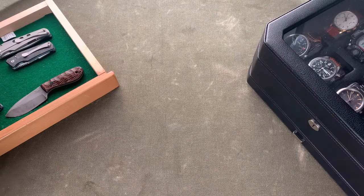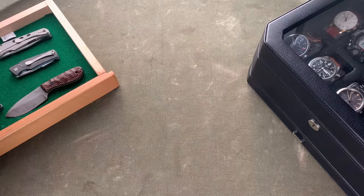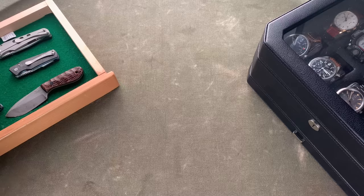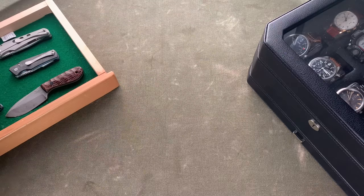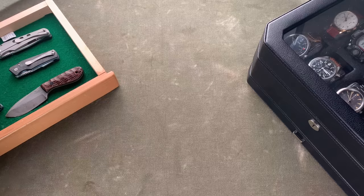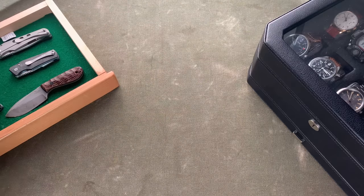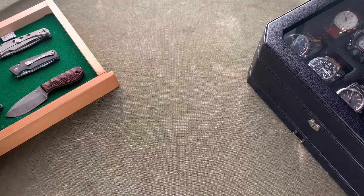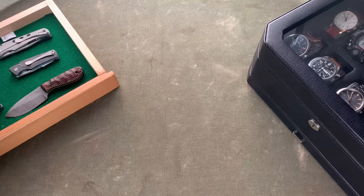Hey everyone, Aaron here with a new custom knife and watch collection update video. I apologize for how long it's been since I uploaded last — I've had a lot of stuff come up. I kept waiting for things to settle, but I finally decided to just make the video. It's always going to be changing, so I might as well get one done and update it as I go. I even have a custom knife order with Jared Price in the works, but that won't be shown here. Both collections have grown quite a bit, so let's get started.